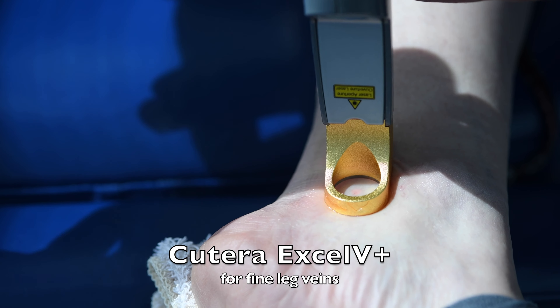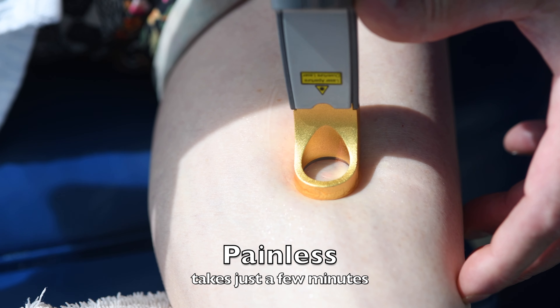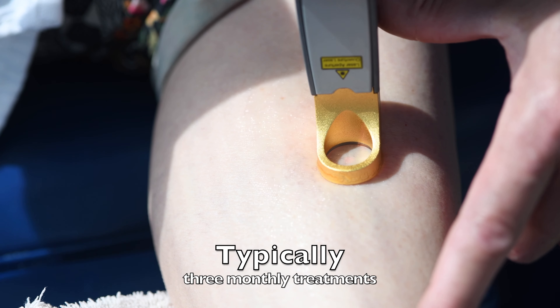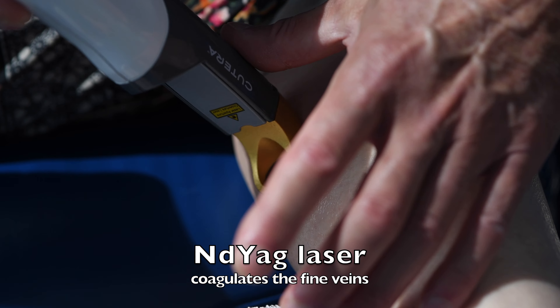You're watching the latest Qterra XLV Plus laser being used for fine leg veins. It is a painless treatment that takes just a few minutes to perform. Typically we perform three monthly treatments. Here you're seeing the first one on the patient.